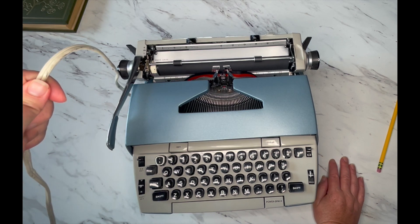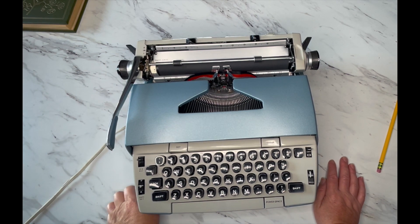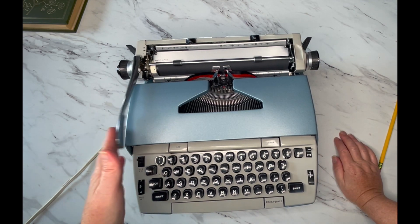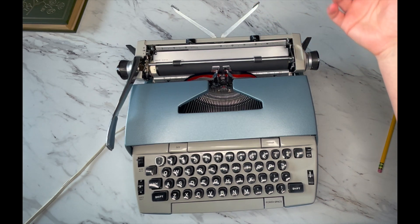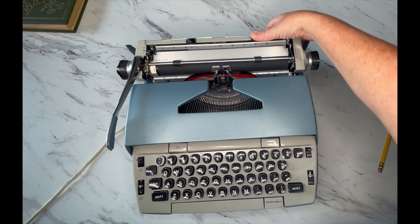You do need to plug it in. No batteries or chargers on this — it doesn't work that way. It has a manual return, and right here you'll see your paper holder and your margins. Just press and drag to move them.